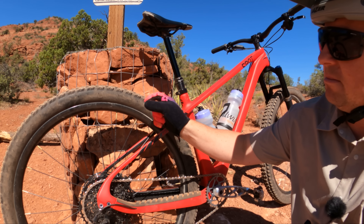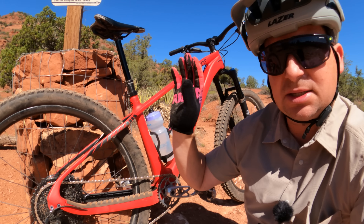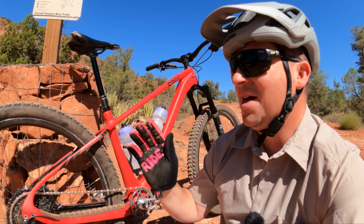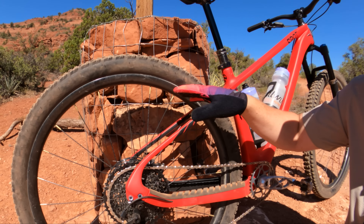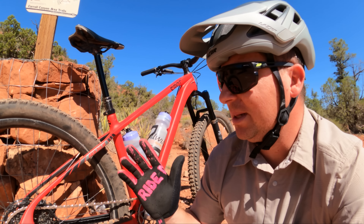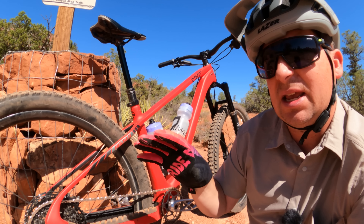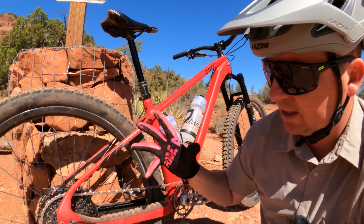I like the 30i — 30 millimeter inner width of the rim — for my tire profiles. Even running 2.3s on this bike, I still love a 30i. When we were chatting, they asked which ones I wanted: the XC, trail, or enduro ones. When I looked up the weights, I said enduro all the way because it's lighter than most XC wheels — 200 grams lighter than my bird spoke wheels. These came in at an incredibly lightweight 1460 grams, almost XC race weight with enduro durability and enduro width and size.